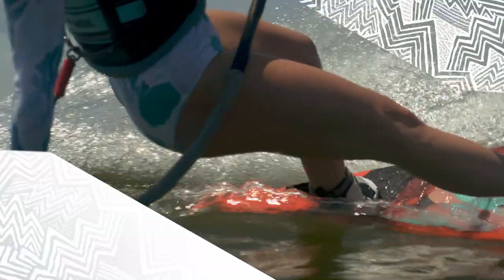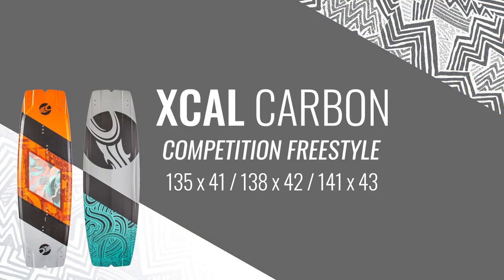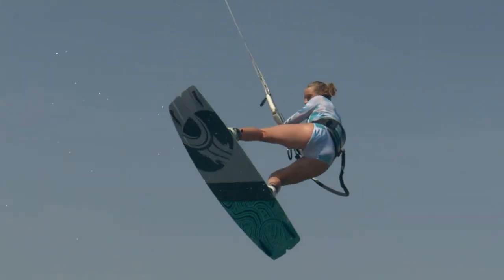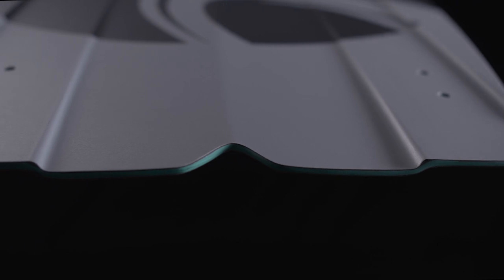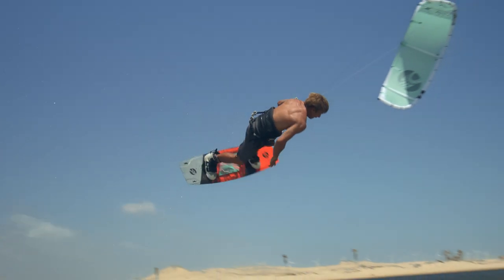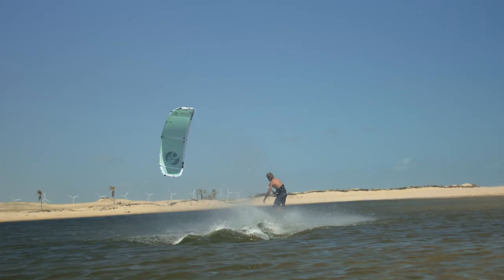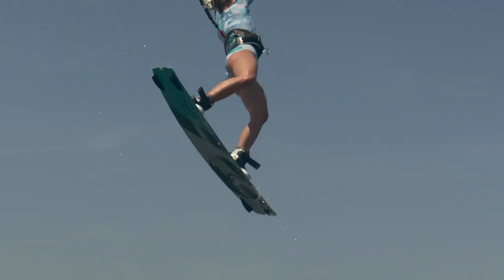When performance freestyle and big airs are at the top of your list, the Xcal Carbon is a proven podium winner of a board. With the strategic use of our exclusive Japanese Torre Carbon, we fine-tune the response of the board, leading to an explosive pop and fast locked-in landings. The definition in the tip channels make for a more aggressive takeoff, whether that manifests as an explosive pop off flat water or a high line tension release from a wave into the sky. Paired with any of Cabrinha's performance kites, you'll be swift to reap the rewards.